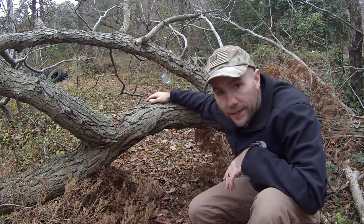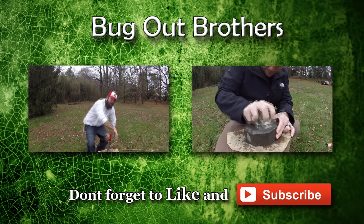So there you go, guys. That's how you turn your yo-yo reel into a snare. If you found this video helpful, hit the like button down below, and don't forget to subscribe for more great survival videos. Bye-bye.